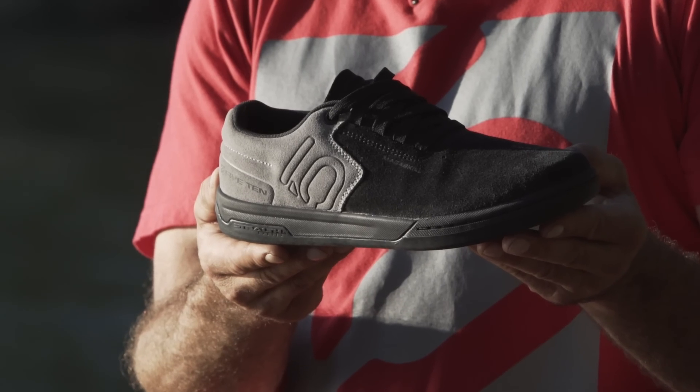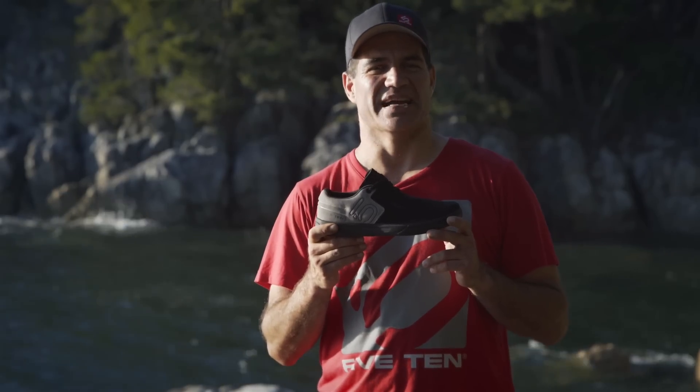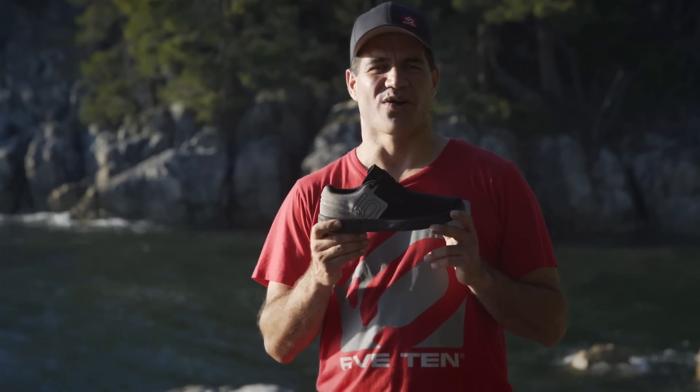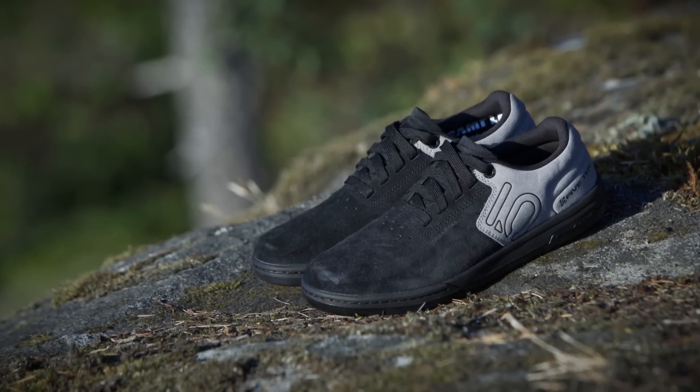The suede upper is durable, easy to take care of and casual looking. Designed to excel in any riding situation while still having that casual look, the Danny MacAskill Signature Model is the all-around shoe of choice for riders looking for style, comfort and performance.